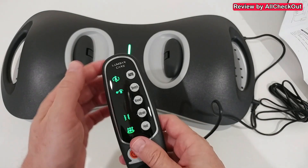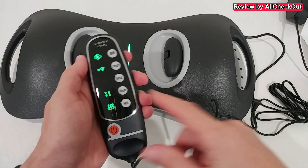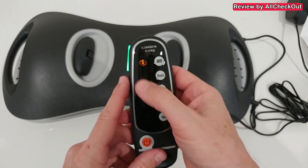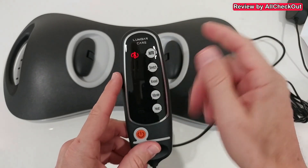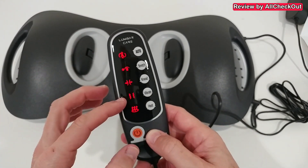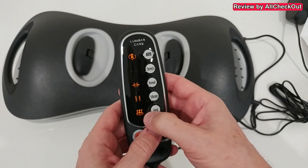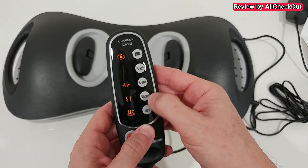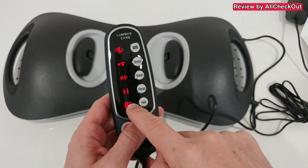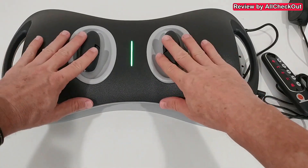In the automatic mode, you just push the automatic button and it will include these options — they are described in detail here. In the automatic mode we also have a medium strength and a higher strength. In the lowest setting it combines stretching, vibration, and heat. In the medium setting it combines kneading, vibration, and heat. In the highest setting it combines everything — stretching, kneading, vibration, and heat all together.